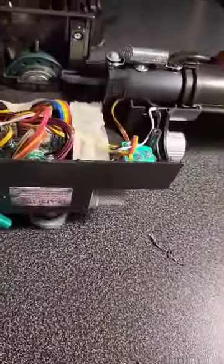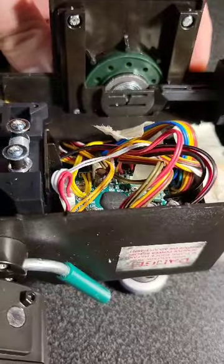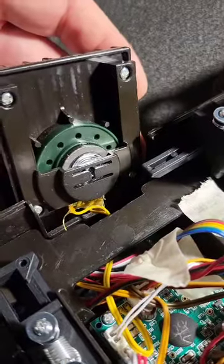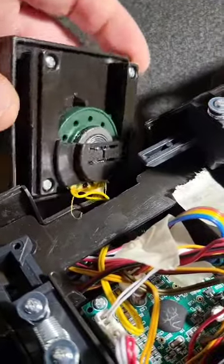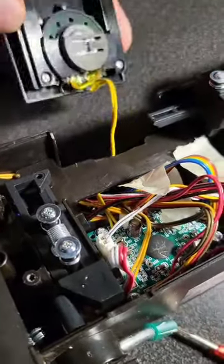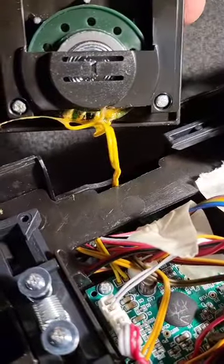I'm going to try and see how to get to the speaker now. I believe this slides up, so I'll have a little look at that. With a little bit of teasing, that has now popped out of where it was sitting. You can see that yellow cable is attached there — there is a little bit of slack, but I'm going to be careful not to put that under too much pressure, just so I can get to the two sides of the wire.